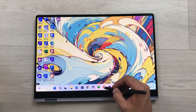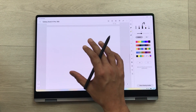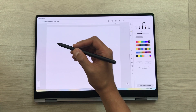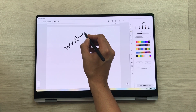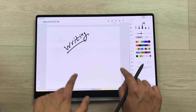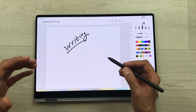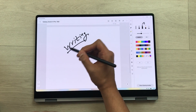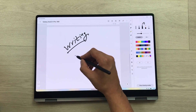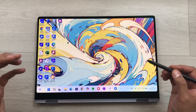The next feature is palm rejection. For example, I open my notes and want to write something using my S Pen. I rest my hand on the screen and start writing, and you can see there are no unwanted marks on the screen from my hand. This laptop has palm rejection technology, so you can easily rest your hand on the screen while you work.